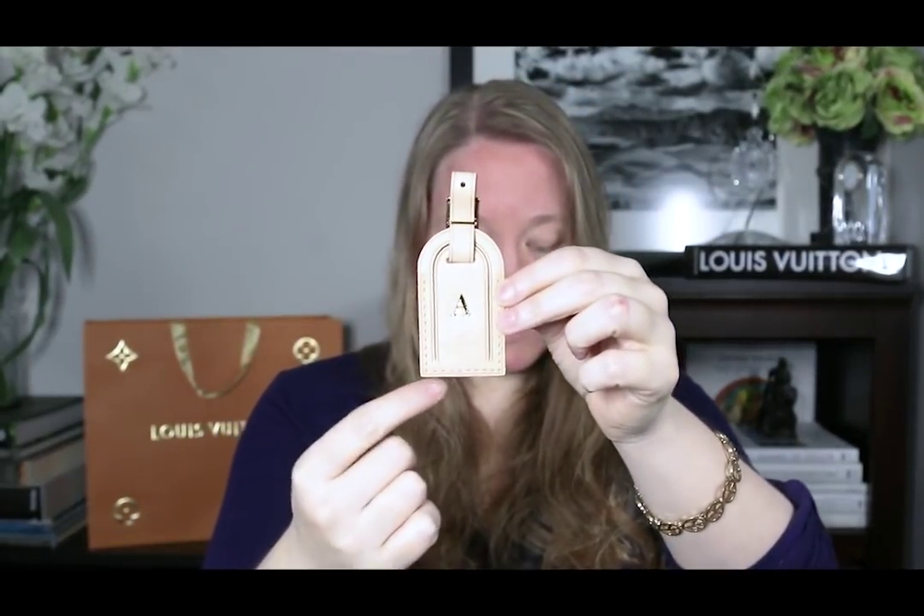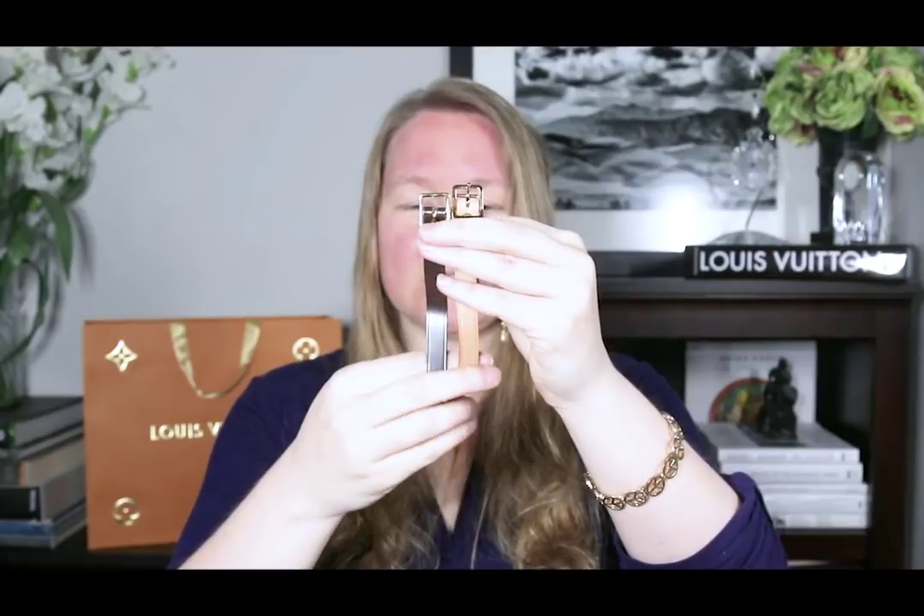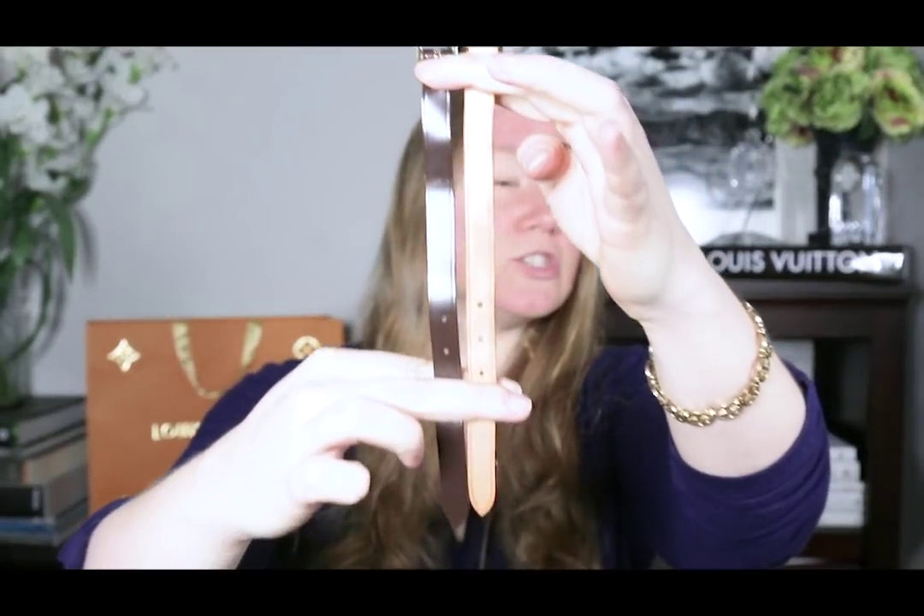The small luggage tag is three inches from top to bottom — from the top of the curve to the bottom — and it's about 2.7 inches across. On the large luggage tag, the height from the curve to the bottom is three and a half inches, and it's two inches wide. The straps I measured are the same on both — a little more than eight and a half inches, about 8.7 inches.